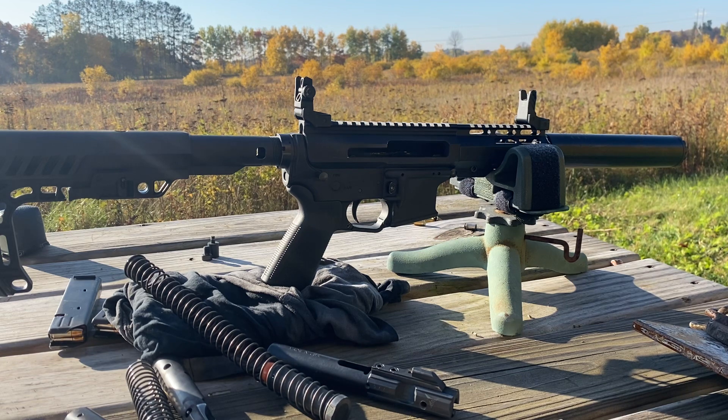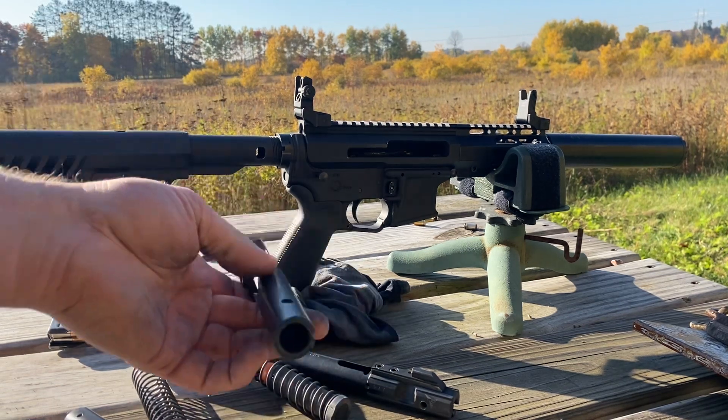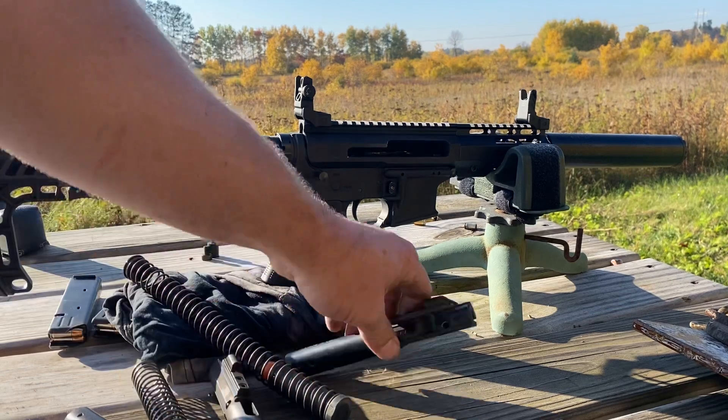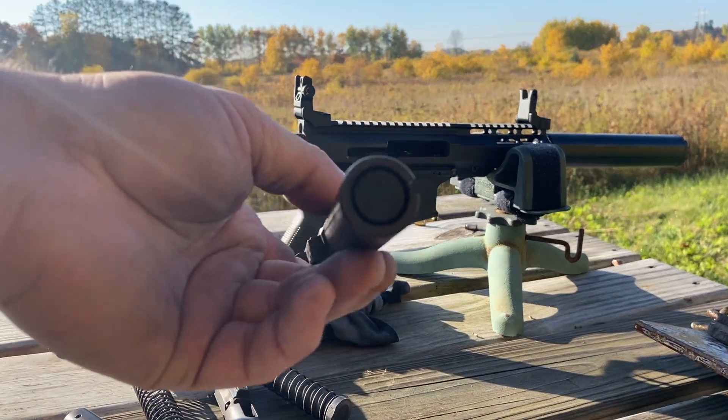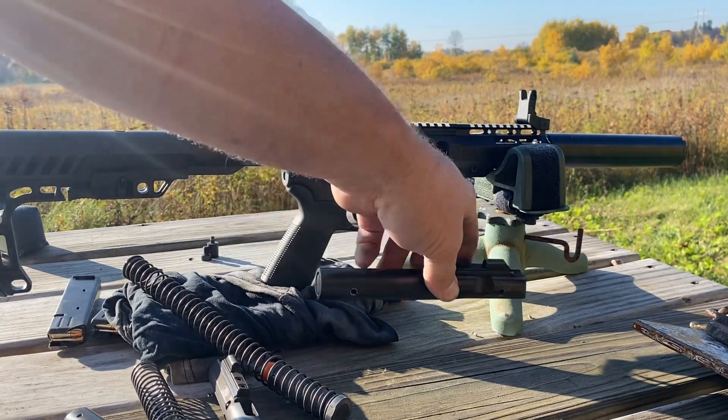It's a lot like an MP5. Our two bolts here are basically the same bolt, except the direct blowback bolt has an additional steel weight pressed into the back of it to provide some additional mass.